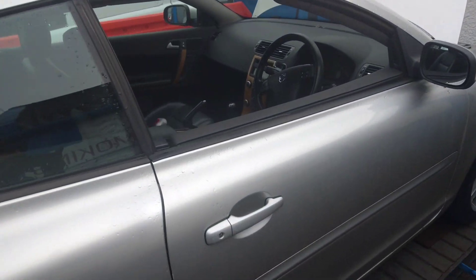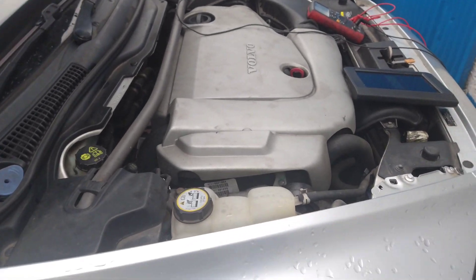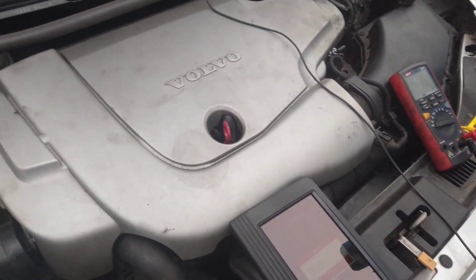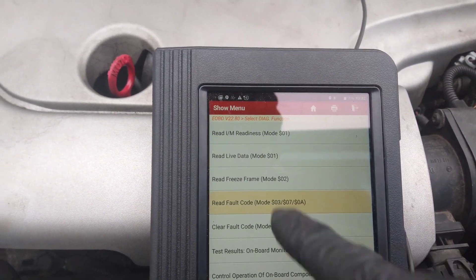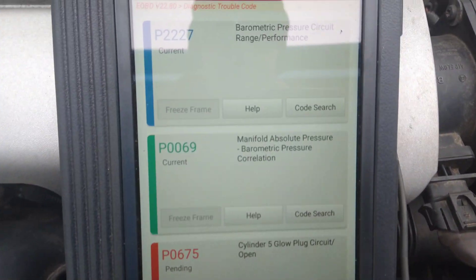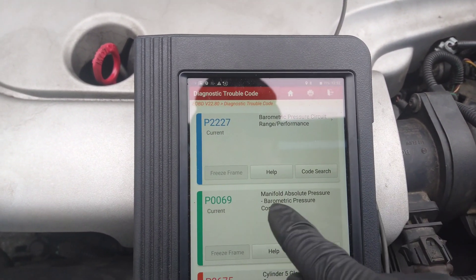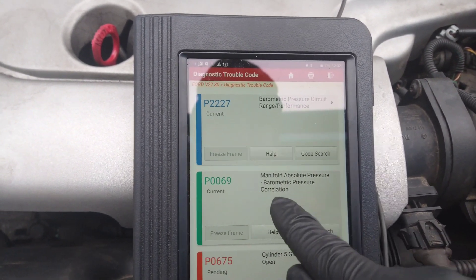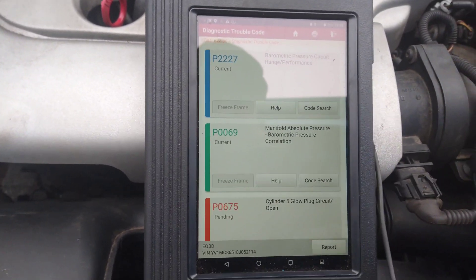The Volvo C70 with a D5 diesel engine has a fault with the engine light coming on. Reading the fault codes reveals: barometric pressure circuit range/performance, manifold absolute pressure, and barometric correlation. Not too interested in the glow plug fault for now.